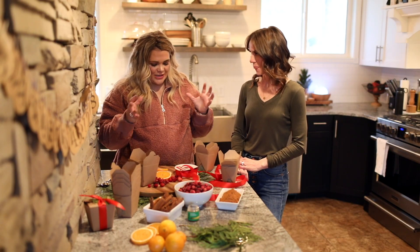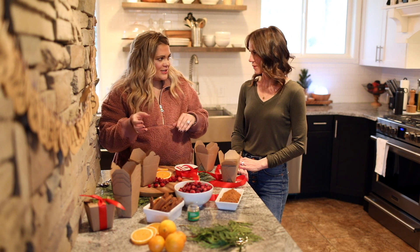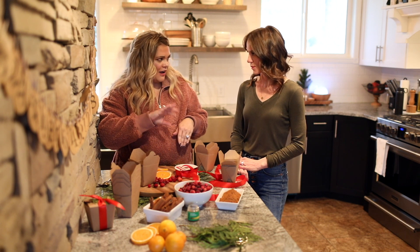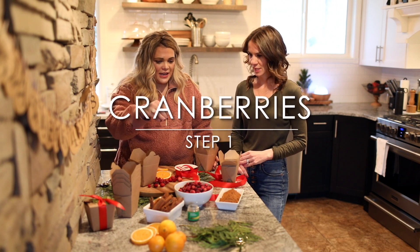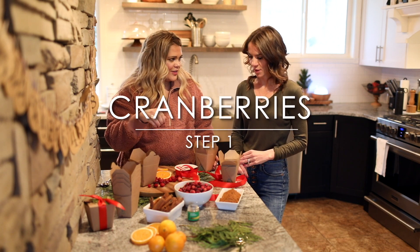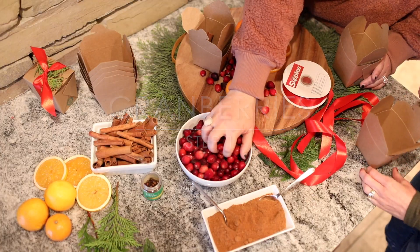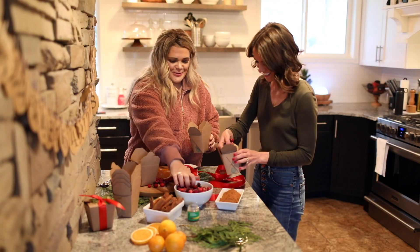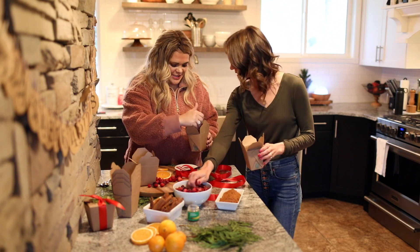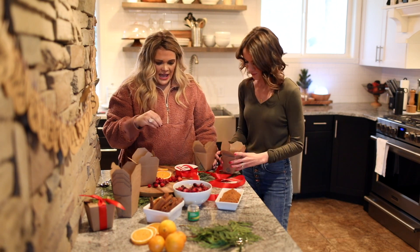We're gonna put these together in a box so that it's easy to just dump in on the stovetop when you're ready. We're gonna start with cranberries — just kind of do a handful, I don't think it really matters how many. You're not eating them, so just dump those in your box.